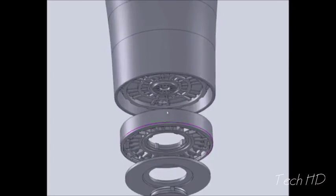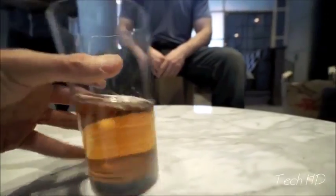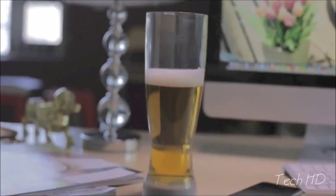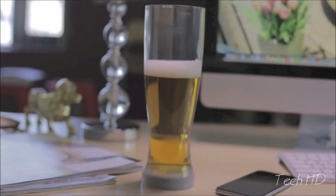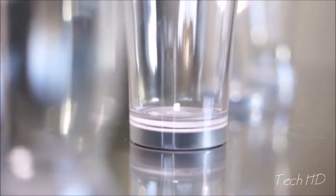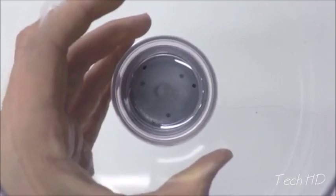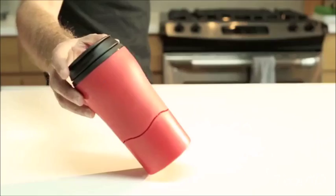Mighty Mug grips to any smooth and solid surface such as your table, desk, counter or bar. The magic is in our patented smart grip technology, which allows Mighty Mug to grip when hit but lifts when you need a sip. Once placed down, Mighty Mug creates a powerful airlock within its base, protecting against any accidental knocks and bumps. Constructed of crystal clear BPA free Triton plastic for enhanced clarity, Mighty Mug barware is virtually unbreakable and is top rack dishwasher safe.